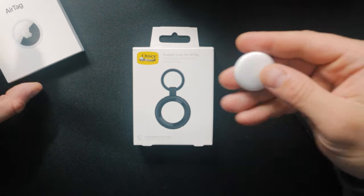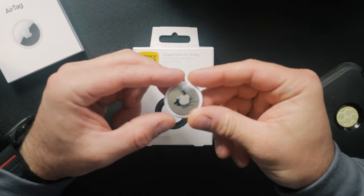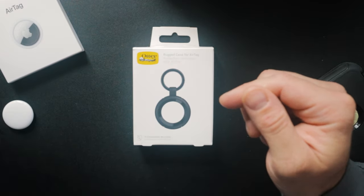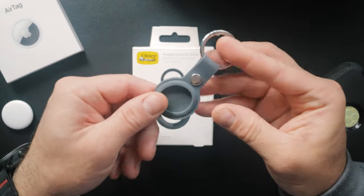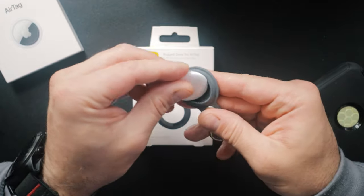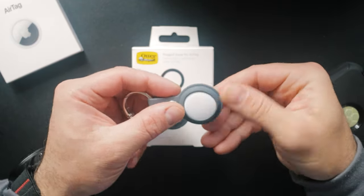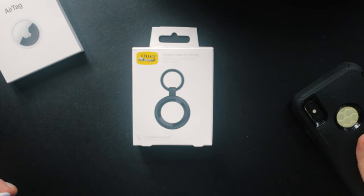First, we have the air tag — we all know what they are, a little tracking device that Apple came out with a while ago. There are many types of air tag holders that just pop in like that, which doesn't really offer a lot of protection though.